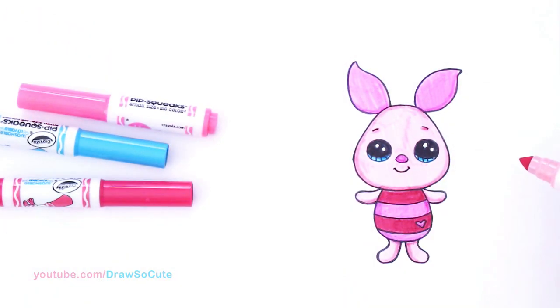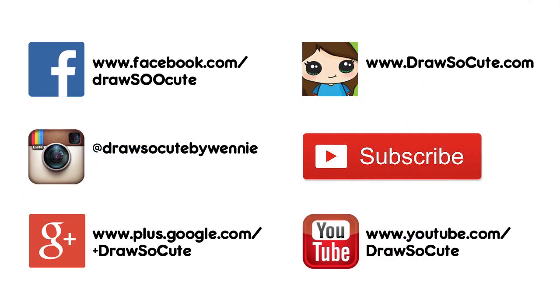So there — my little Piglet, drawn and colored for you from Winnie the Pooh. Thanks so much for watching and please subscribe so you won't miss any new Draw So Cute videos. See you later.